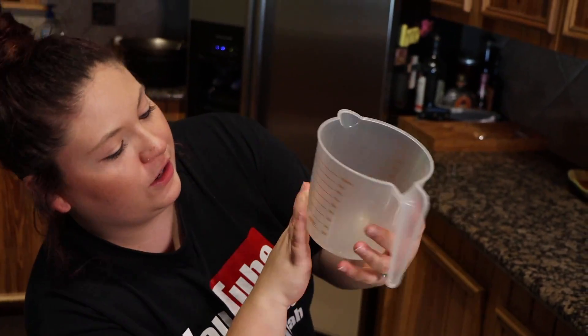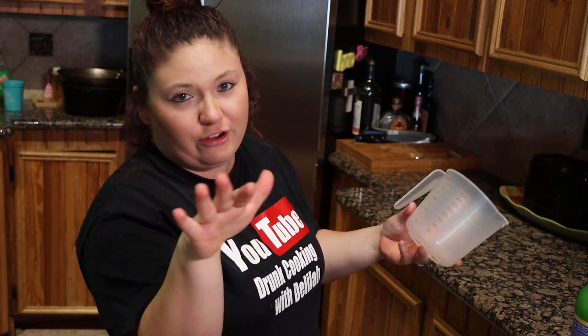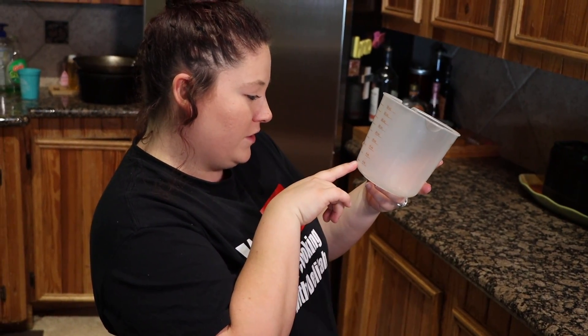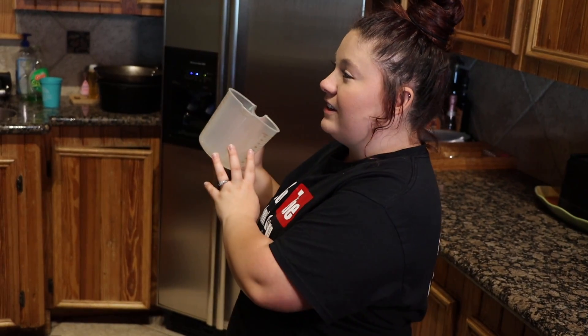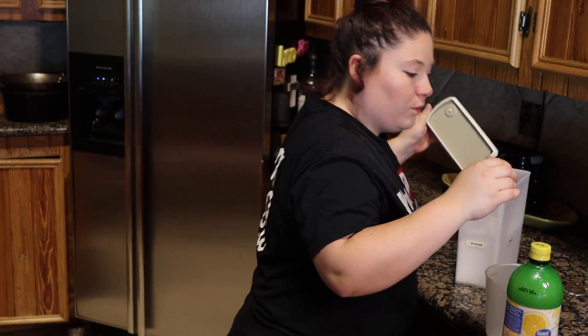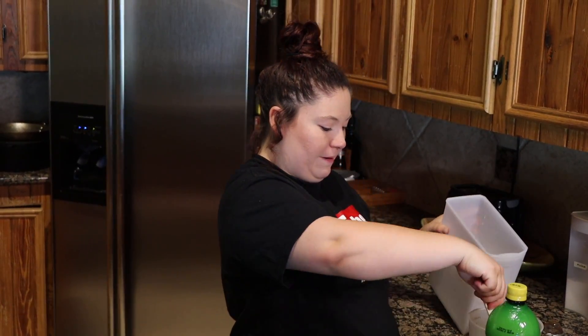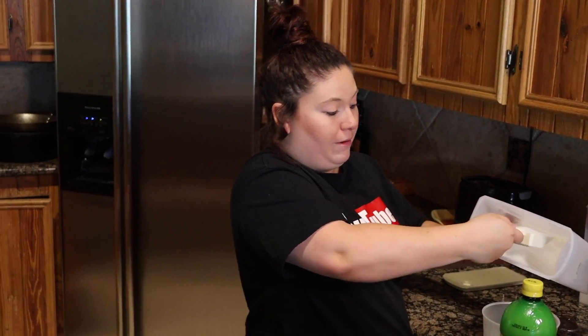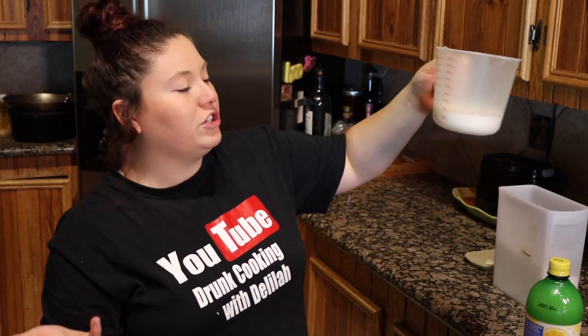We need one fourth cup of sugar. There's not a one-fourth marking on here, and as you know from watching my channel, I'm not good at math even though I like to cook. I got a half-cup — what would a fourth be? Nobody knows. We're gonna do about half a cup of sugar... wait, that might be a lot. We'll just fill it up halfway and hope this goes right. Actually, we'll do one cup of sugar.